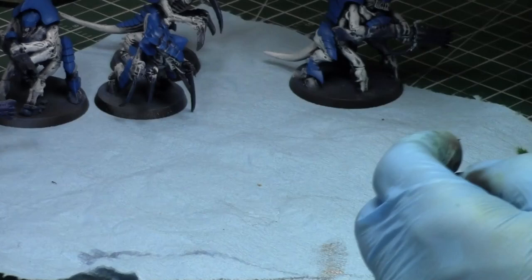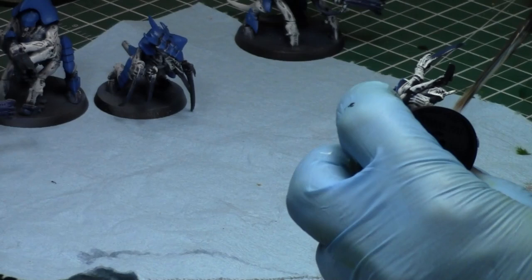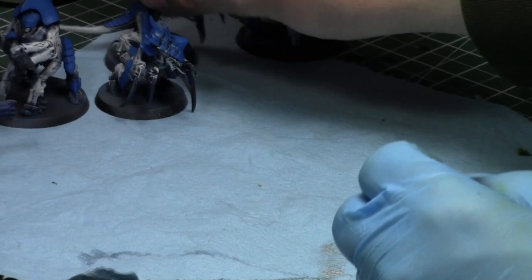That color's done. Now I'm going to work on blue on the carapaces and get the carapace feathering done.